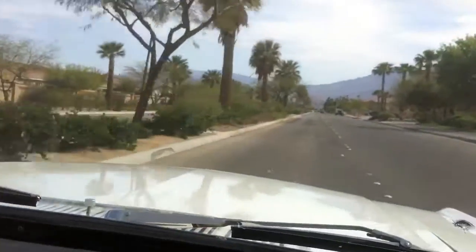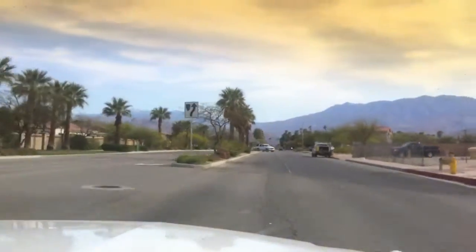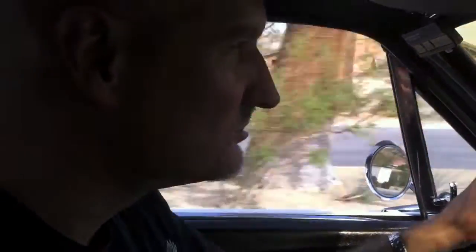Road test all came out good. We just need to look for leaks to see if anything's been missed, and she's ready to go back to you. We'll be looking at her underside and she'll be waiting for you, all clean, running cool. That's it.